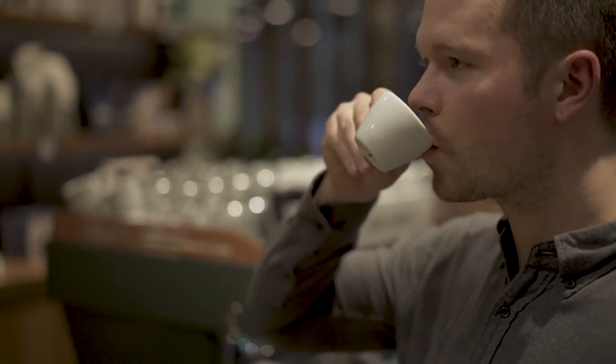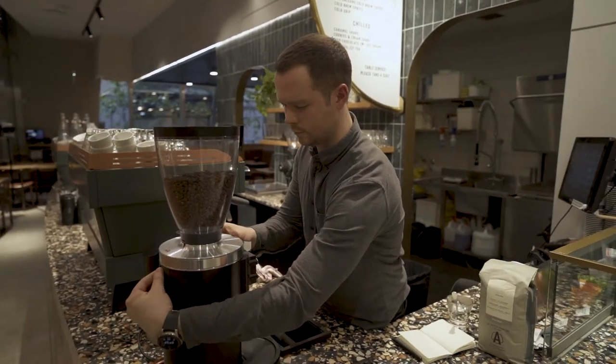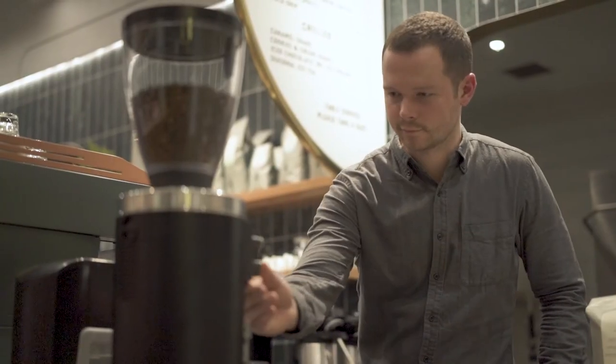There's not a single thing I don't like about that grinder. Very easy to set up, very easy to adjust. From a workflow point of view, we found that we have more time on our hands making coffee with that grinder because we're not having to put the handle on the scales. It always doses perfectly.